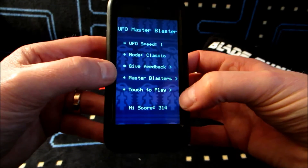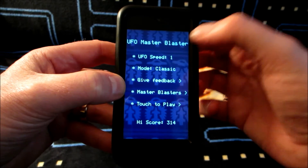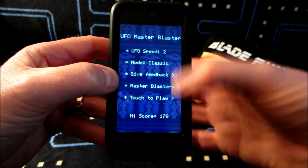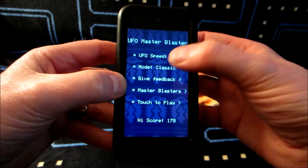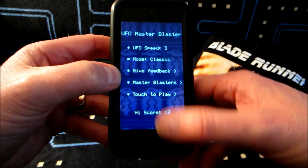You've also got leaderboards and you can leave some feedback. The challenge is really good too. If I go to speed two — which is the one I play most — or try speed three, you'll see my high score is only 10. It's really challenging.